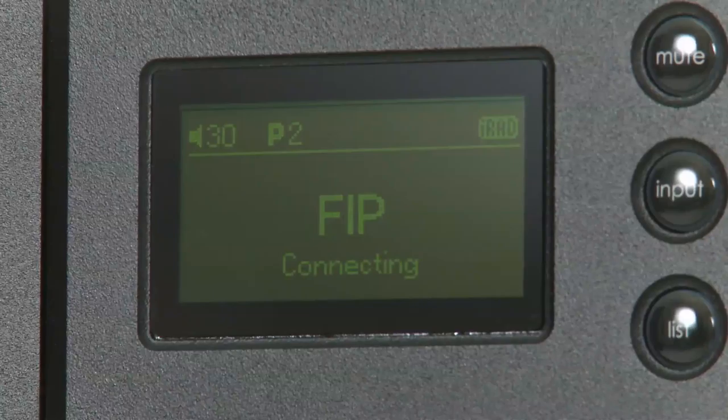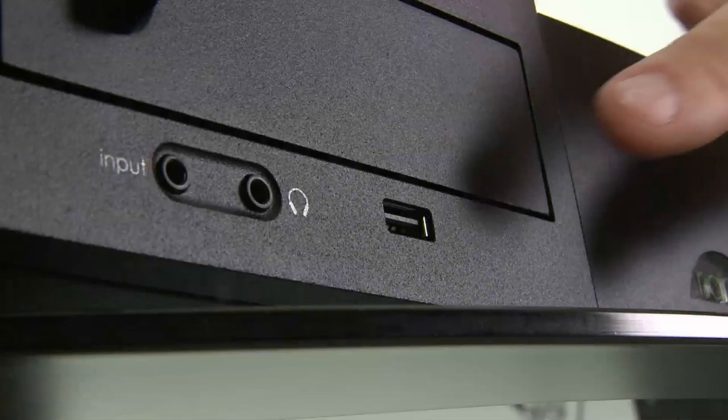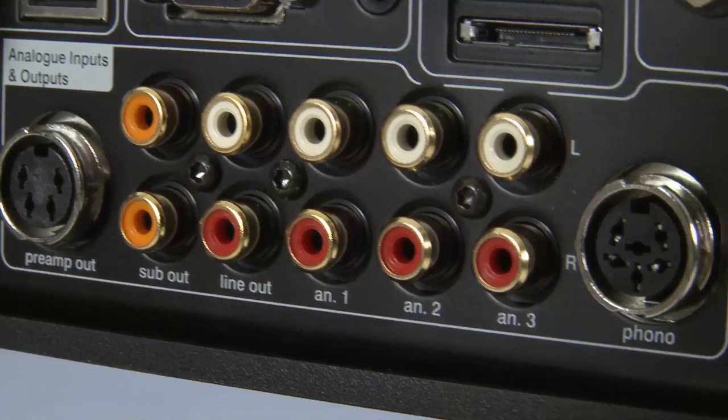And of course, this same internet capability also means you can stream music from any PC, either wirelessly or via its ethernet port. There's a USB socket on the front to play music from pen drives, line-ins for analogue sources, a powered DIN socket for a Naim phono stage, and twin subwoofer pre-outs.